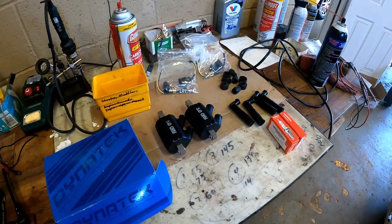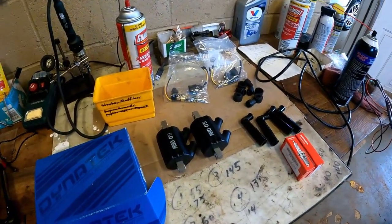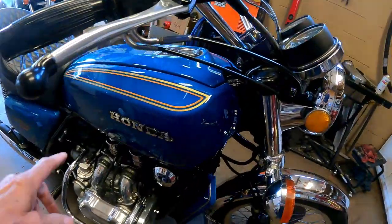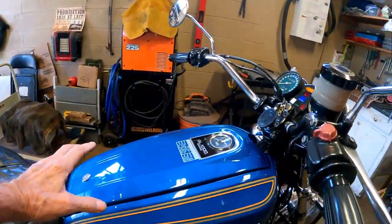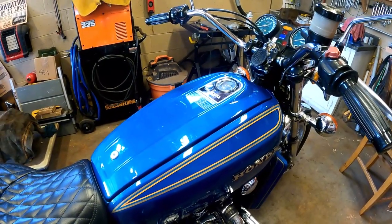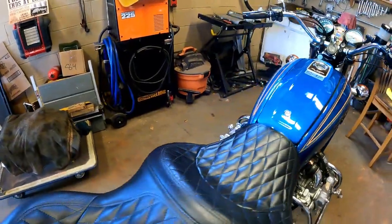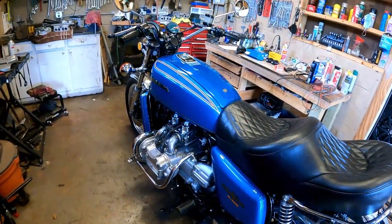That'll complete the package — it's a complete ignition system replacement. Should be a good upgrade for this bike. Now to do that I need to remove this right side cover and take out the air box. So that's where we're going next — we're going to get things opened up so we can work.